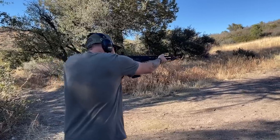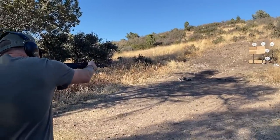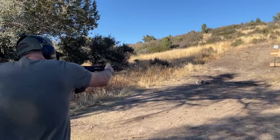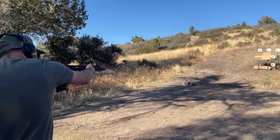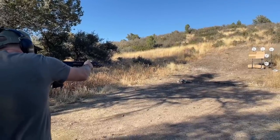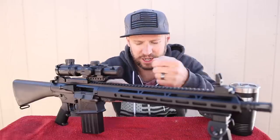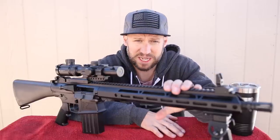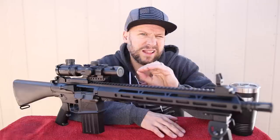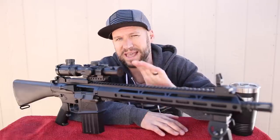I originally thought that in order for it to be functioning so reliably, they likely over-gassed it. But when I reviewed the footage later on, looking at the trajectory of the brass casings, this thing is actually perfectly gassed and perfectly timed — that's really impressive at this price point. If it is over-gassed, it's just a tad bit to ensure it continues to cycle reliably once it starts getting a little dirty. And because this is a 308 upper and not a 556, I'll be putting a lot less rounds downrange per range trip, so I doubt it will ever get too dirty to cycle.